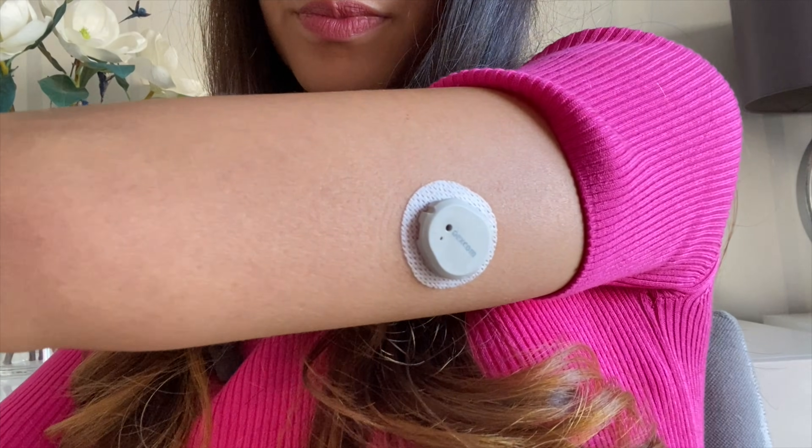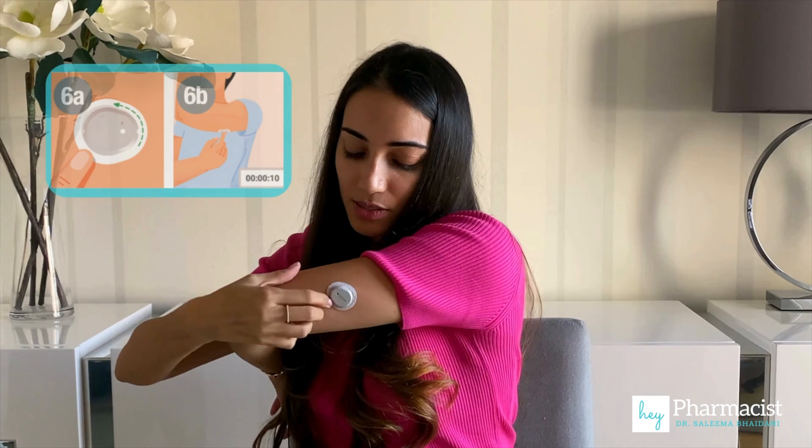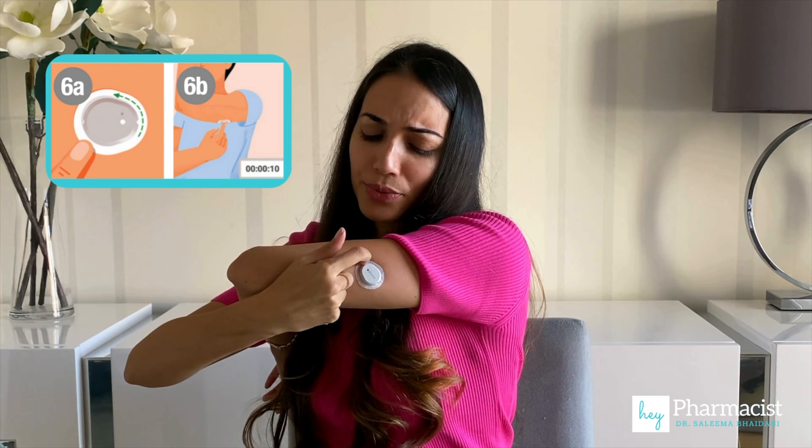After you've inserted the sensor into the skin, rub firmly around the patch three times — one, two, three.